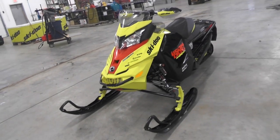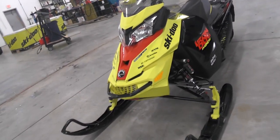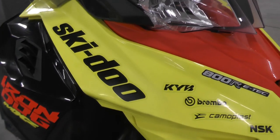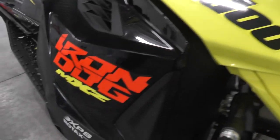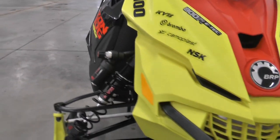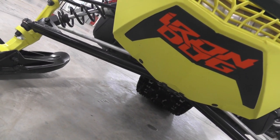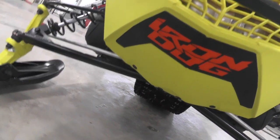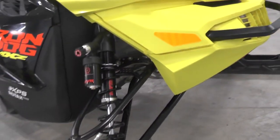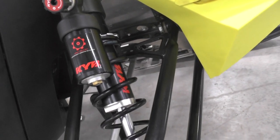I'm going through some video I shot at the shop the last couple of weeks and I wanted to upload this video on the Iron Dog sled we had to go through. This was a BRP demo sent to us and it's actually on its way to Blair Morgan, an X Games champion who lives in the area. It's always an honor when he's in the shop and really cool to see him still riding and getting out there.